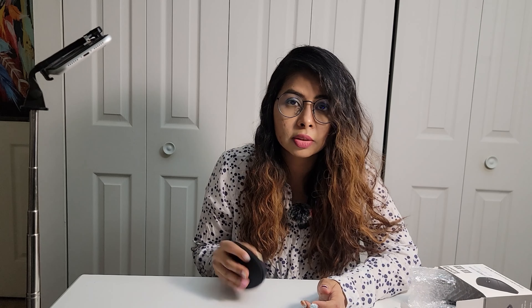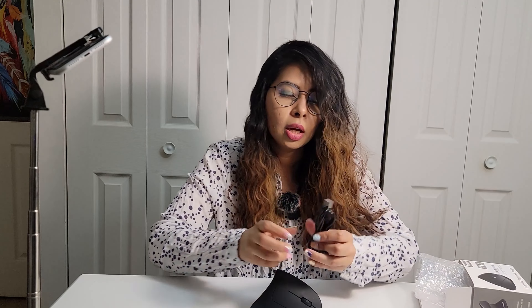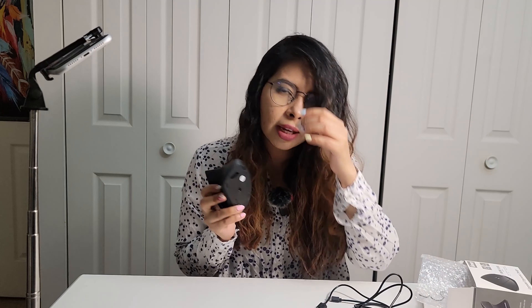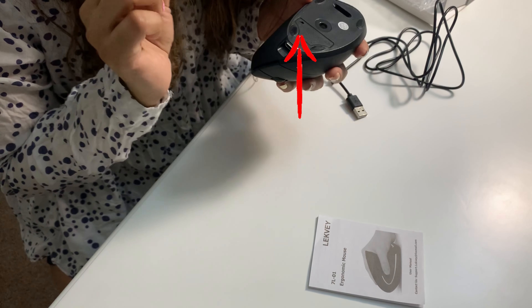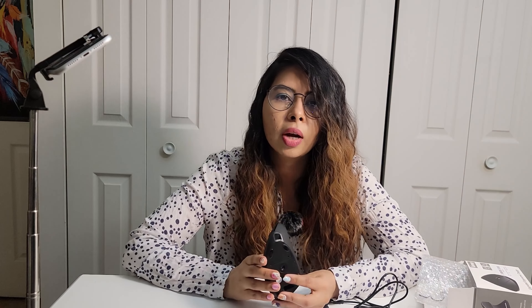It also has two buttons for forward and backward, which is great for gaming. There's also a button to change the DPI levels — basically your mouse sensitivity. Here's the USB receiver: this is a wireless vertical mouse. It uses an internal battery, not AA batteries, so you have to charge it — that's why you get this cable. It doesn't come with an adapter so you use your own. This is where you insert the cable to charge it. It's a very long wire so you can't keep it connected to the power source and use it at the same time.